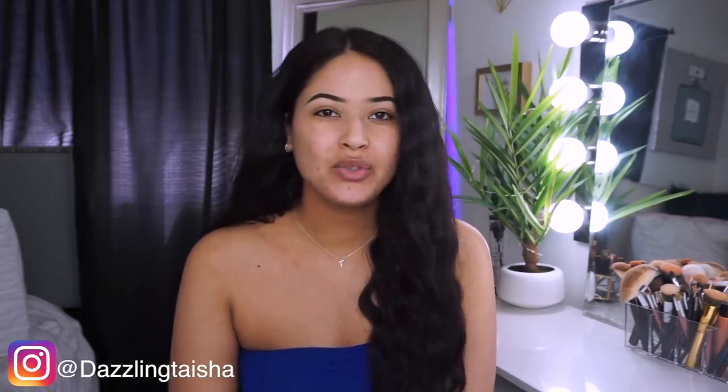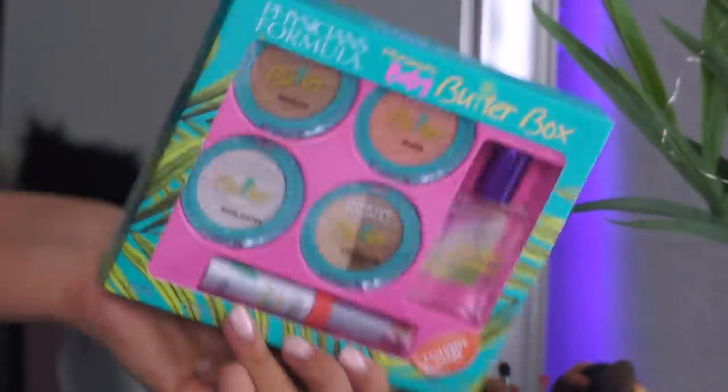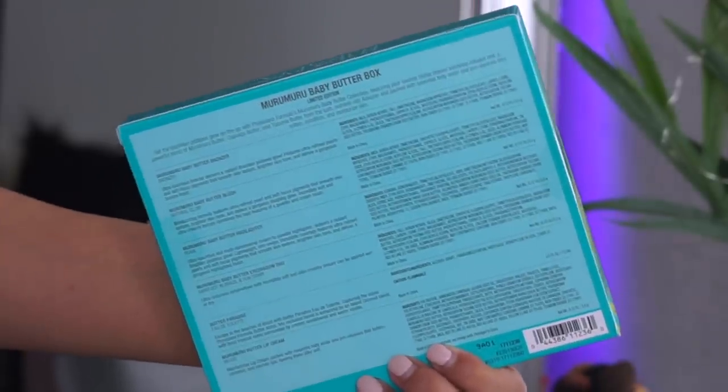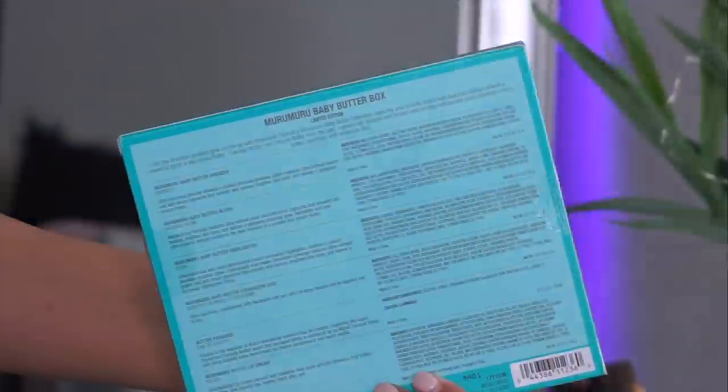Hey guys, welcome back to my channel, it's Taisha. I'm back with another video — I hope everybody's having a wonderful day. Today's video we're gonna be talking all about drugstore makeup, which we're pretty obsessed with on this channel. Today I'm gonna be reviewing this new Physician's Formula Baby Butter Box — I absolutely love the packaging and the colors, it just screams spring and summer to me.